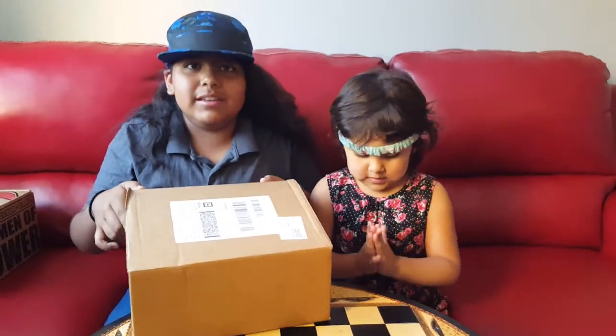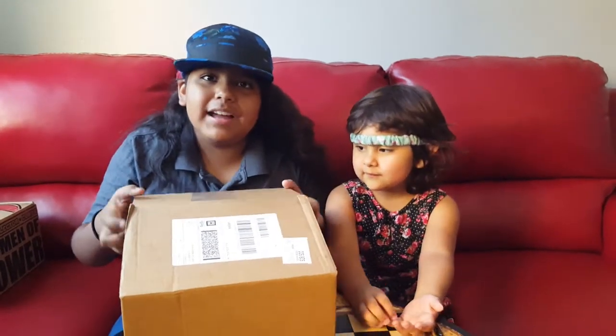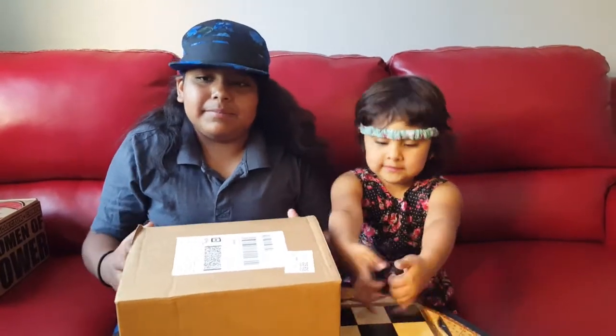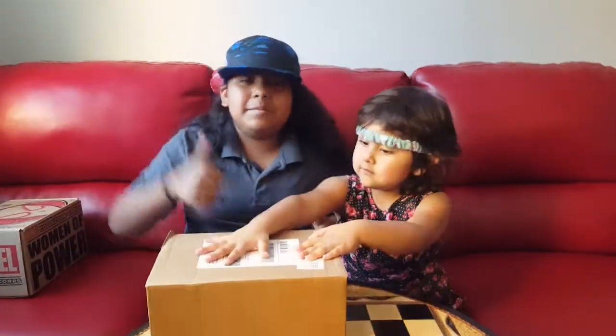Well, that's it for our unboxing. Make sure to like and subscribe to this channel. Leave a comment down below. If you want to see me again, leave a comment down below. And I hope you guys enjoy your day. Like and subscribe!